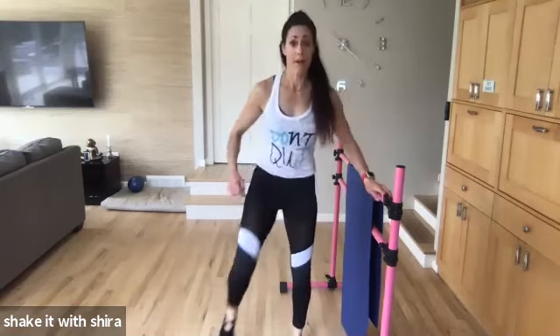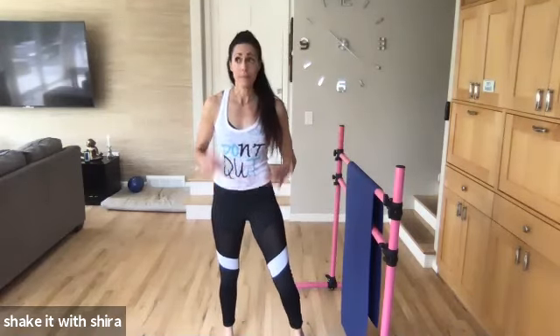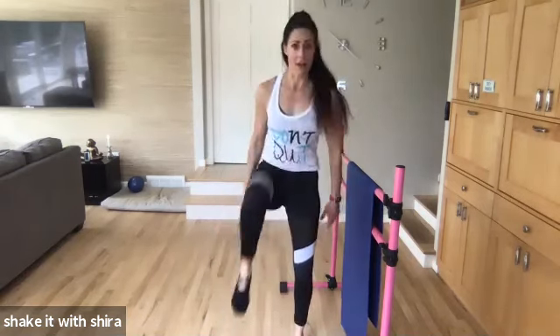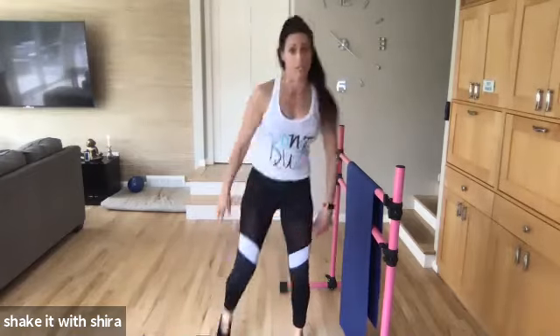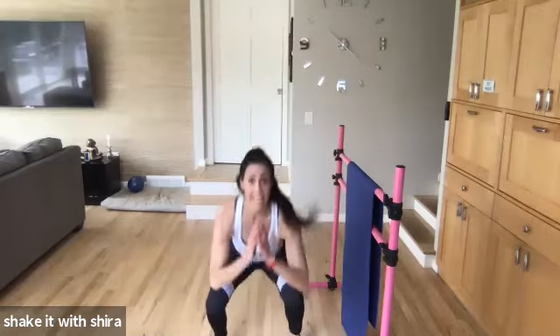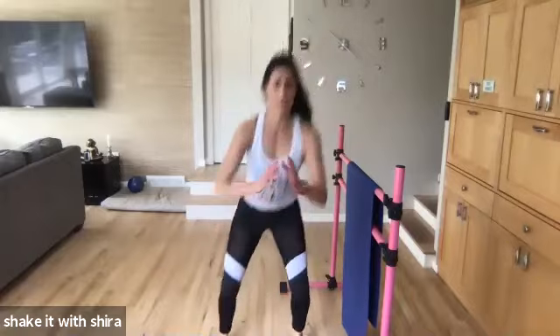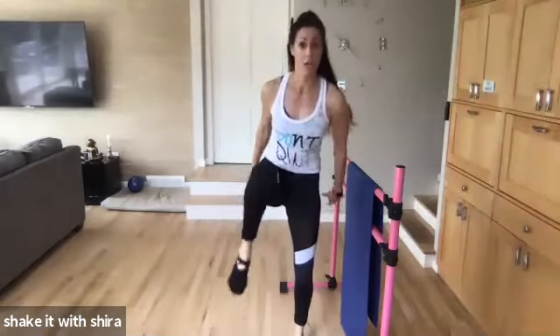Up. Squat. Front. Hip flexors. Booty back. Belly buttons in. Don't forget your posture. Down. Squeeze. Come on. Let's go. Booty back. Weight in your heels. Heart rate's up. Eight. Eight. Seven. Come on. Six. You got it. Five more. You guys are doing great. Four. Yes. Three. Two. Hold it up.